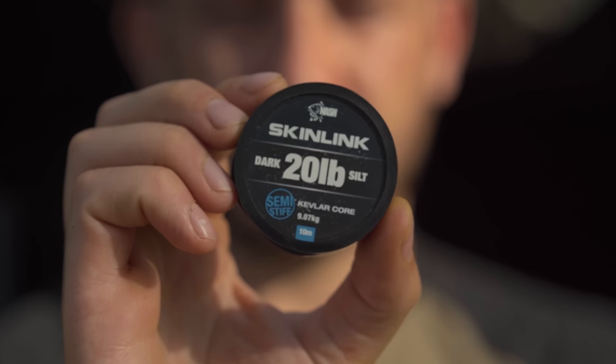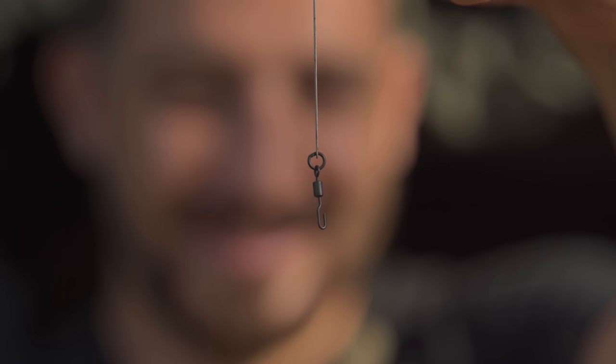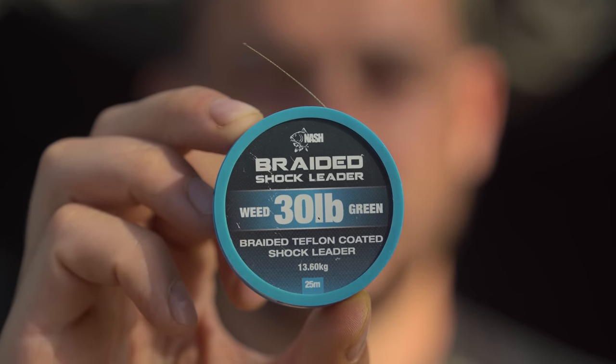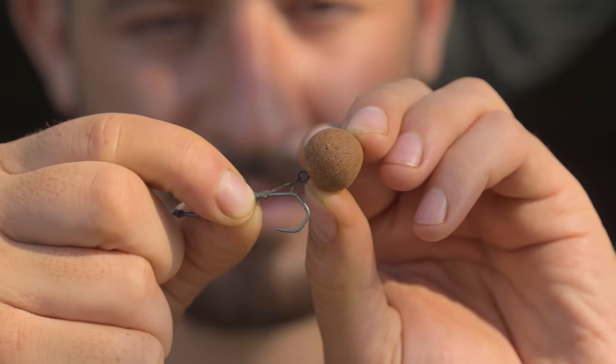In order to tie this rig you need a number of components: starting off with a 20 pound semi-stiff skin link, then you need a large sinker, a Ronny swivel, a size 6 floater claw hook, 30 pound braided shock leader, an 8mm bait screw, a small bit of shrink tube, and a wafter or pop-up of your choice.